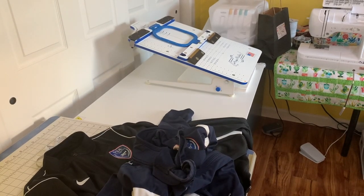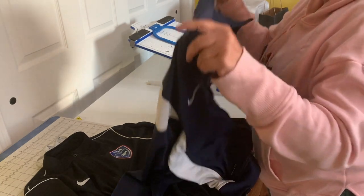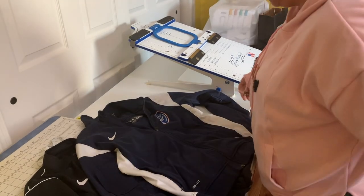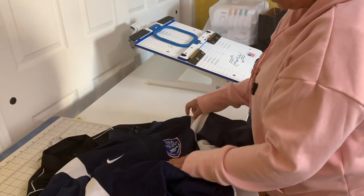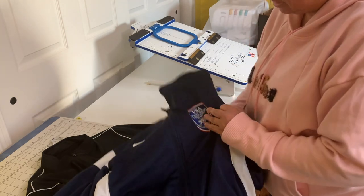Hi everybody, this is Jeanette from Boudicuason and Crafts. I am going to be embroidering the back of some suit jackets. I have a customer and she has a jacket from the Virginia Soccer Association. This is the sample that she brought me. It's pretty neat.